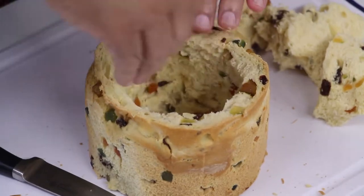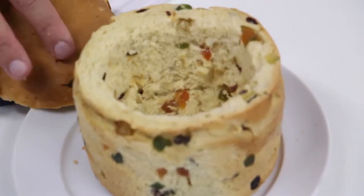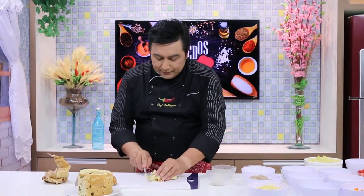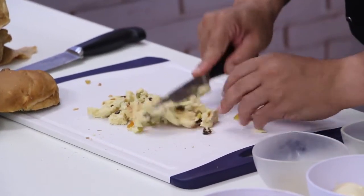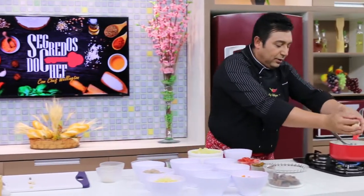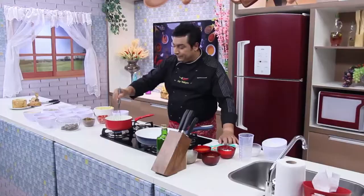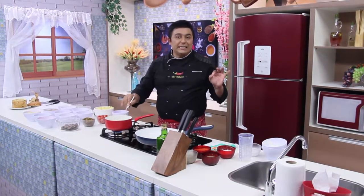Aqui embaixo, vou apertar com a mão e só um pouquinho apertar na lateral. Daí meu panetone vai ficar assim — olha o detalhe. Volta aqui pra panela, mistura tudo muito bem. Esse recheio do panetone que a gente tirou, com frutas e etc., a gente dá uma picadinha e põe dentro da panela. Agora o que é que a gente vai esperar? Que a panela abra fervura, para que esse creme fique simplesmente maravilhoso.